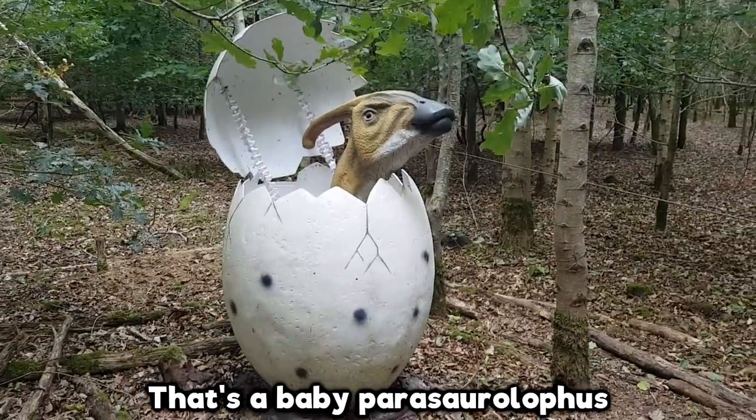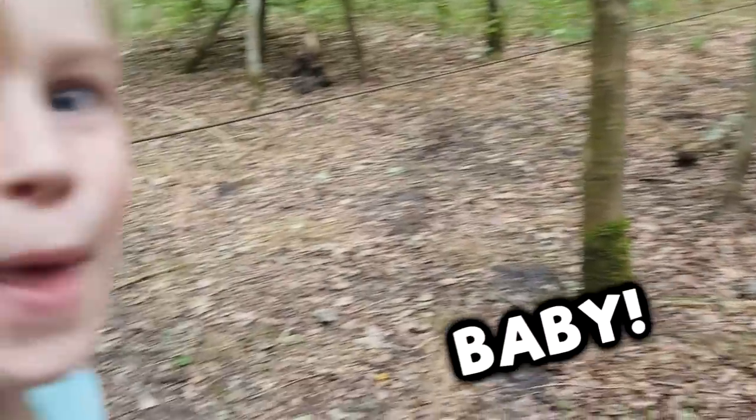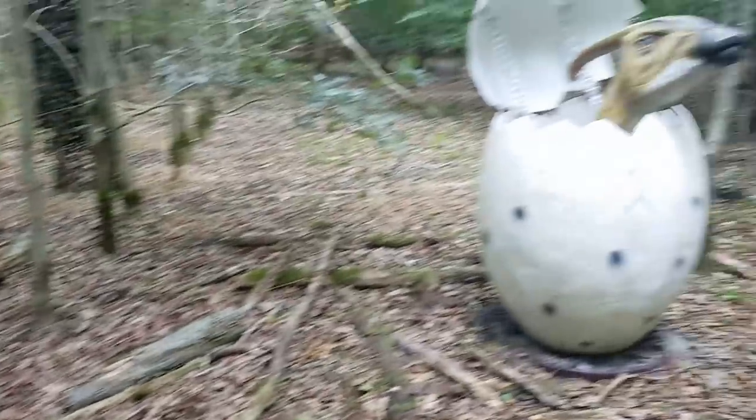That's a baby parachute! Baby! That's a baby! Woooooo!